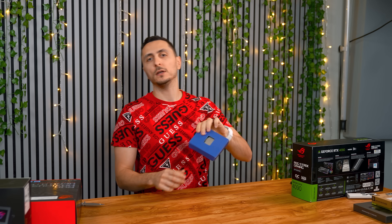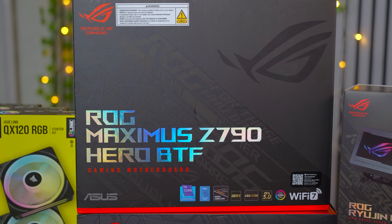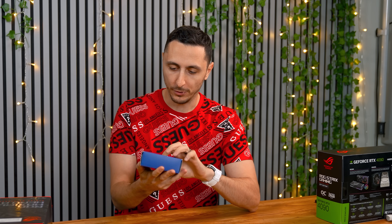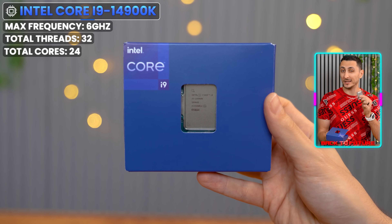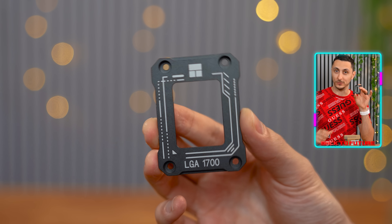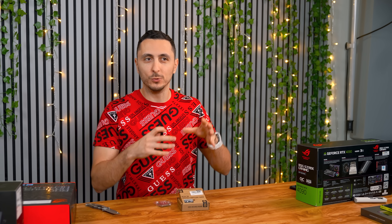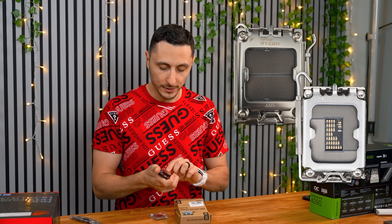The CPU we're going with is the Intel i9-14900K, because this is going to pair beautifully with our ROG Maximus Z790 Hero BTF motherboard. This beast has 24 cores and 32 threads, making this not only one of the best gaming chips out there, but also for heavy workloads as well. I'm also going to be installing a contact frame with the CPU — this thing does wonders in keeping the temps down on the processor. Any build I do moving forward, whether it's on the AM5 platform or LGA 1700 socket, I'm always going to install a contact frame. It makes a huge difference.